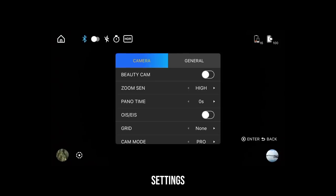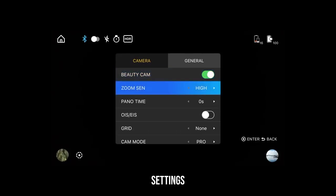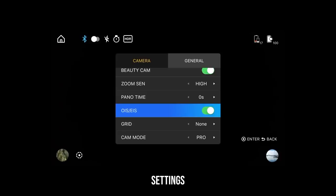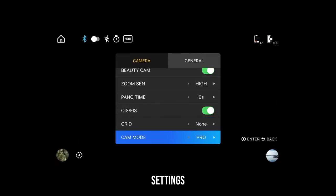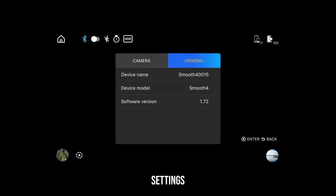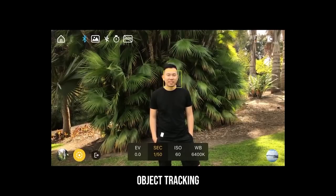In the camera tab, you'll find the following settings: Beauty cam, which adds skin smoothening to your face. Zoom sensitivity, which controls how sensitive the settings get changed when you rotate the wheel. OIS or EIS — optical image stabilization or electronic image stabilization — which turns on your camera's built-in stabilization. Grid adds cross lines on the screen to help frame up your shot. Leave cam mode on Pro. In the general tab, you can check which software version of the Smooth 4 you have. The very last thing to talk about is object tracking, found on the bottom left corner — just tap the icon and draw a box over your subject, and as they move, the Smooth 4 will automatically follow them.